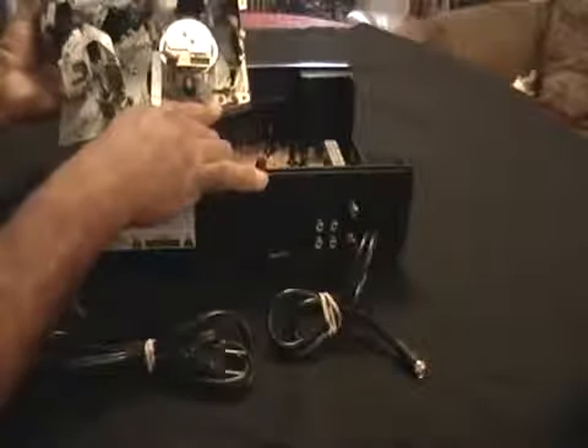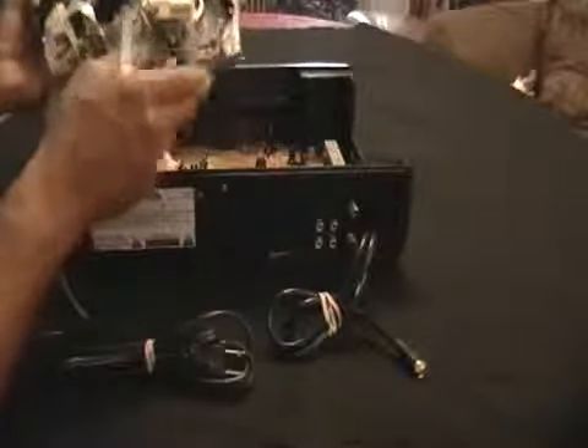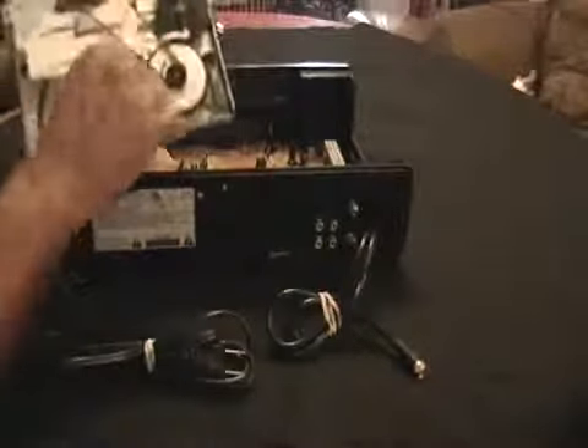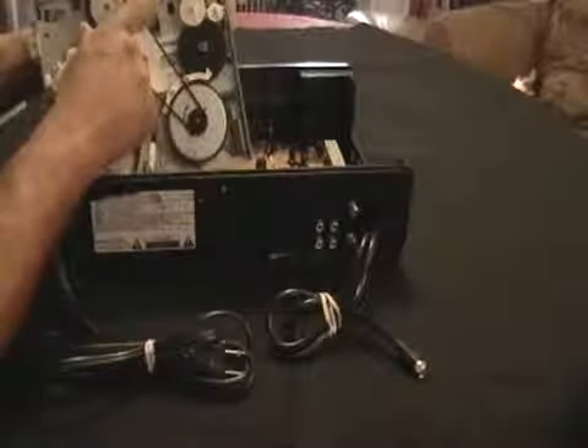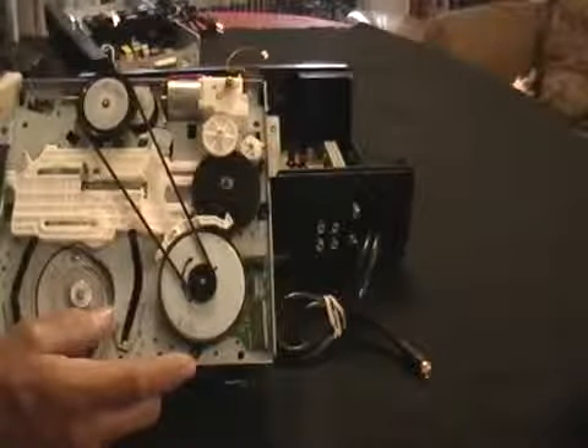This here is cast aluminum — this whole thing here. Every VCR is different, every DVD player is different, so everything might be in different places. You have another motor there. Put these motors with the ones you just found on your DVD player.